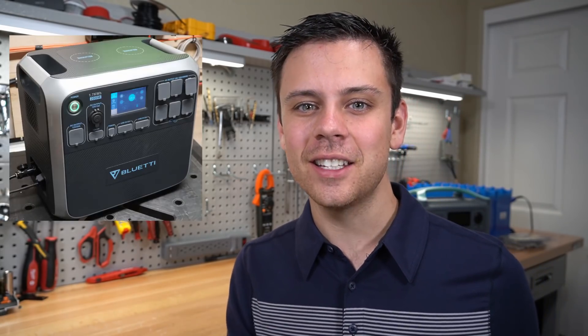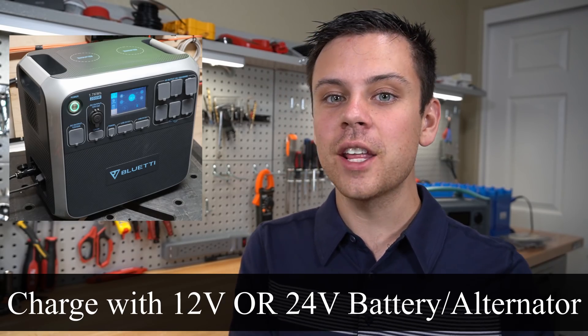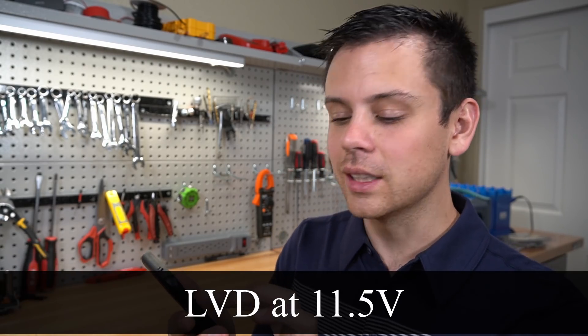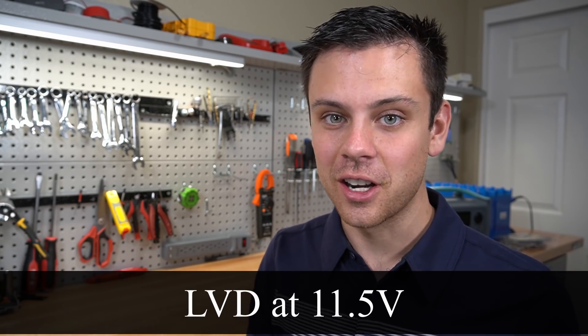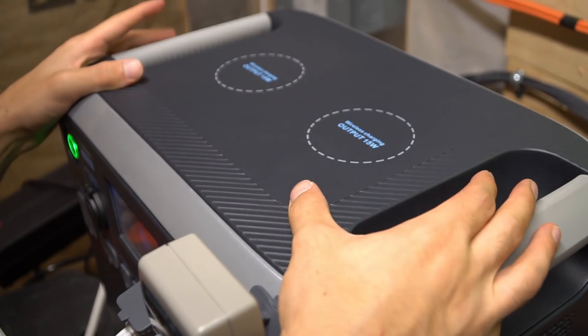I forgot to mention that with the AC200 you can charge with a 12-volt or 24-volt battery or alternator. So if you're a trucker with a 24-volt alternator or in a marine application, you can charge it with no problem. It also has a low voltage protection device — if your batteries drop to 11.5 volts, it will disconnect the charging. Additionally, there are two 15-watt wireless charging pads on top of the AC200 — lots of features I should have mentioned.